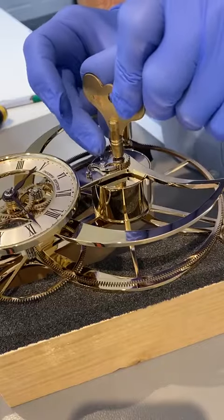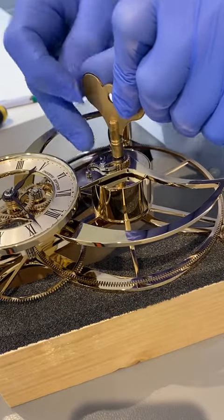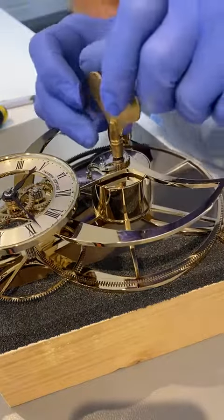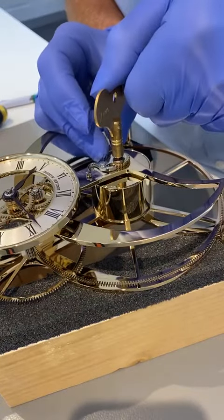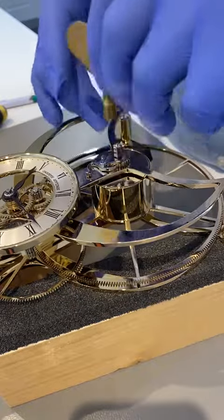So the way to take the power off — and the power is in the main spring, which is in this barrel here — is just to wind it up half a tooth, and just press down on the end of the pawl until you've got all the power off. So there's no power on the clock now.